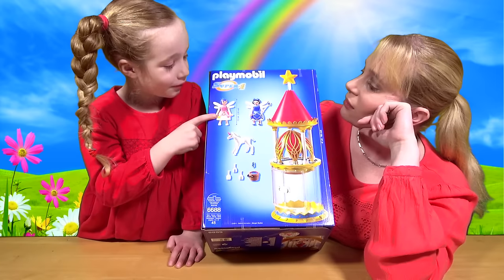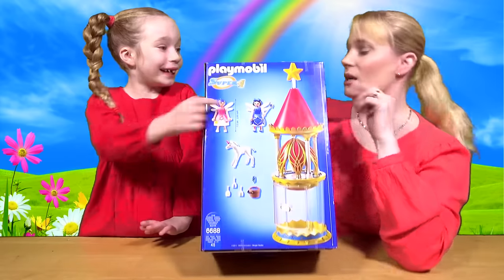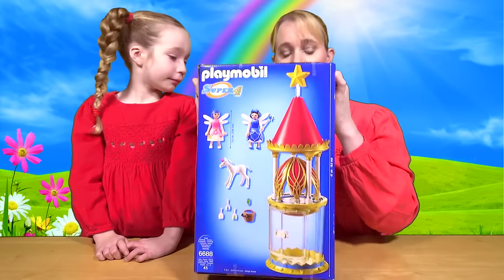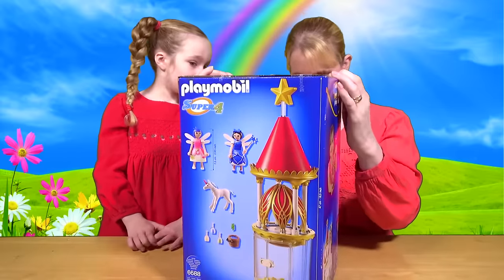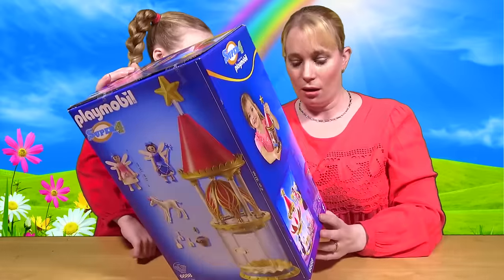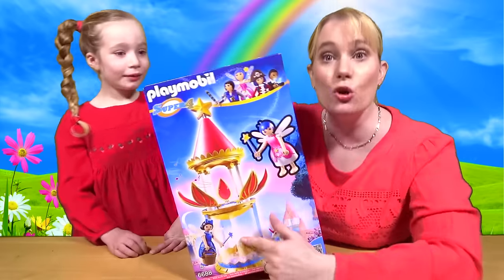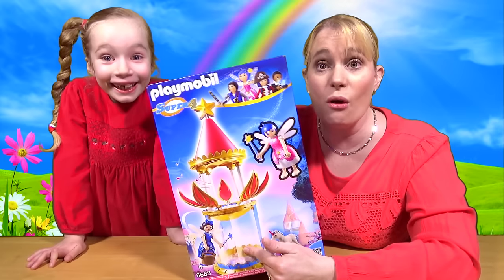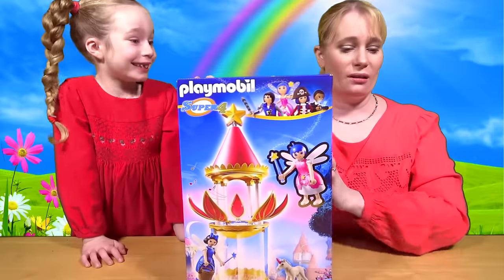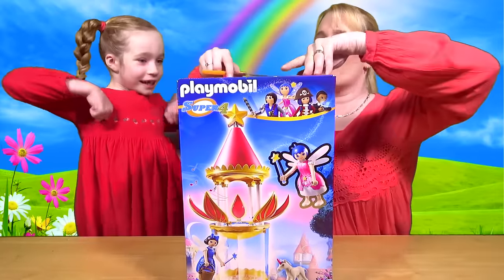The blue one is a helper fairy, and the pink one is the real fairy from the television show. I honestly haven't seen it, but the lovely people at Playmobil sent this to us. Looking at the box — I did not realise at all that it's actually a music box! How cool is that? So without further ado, let's get into this baby and have a look.